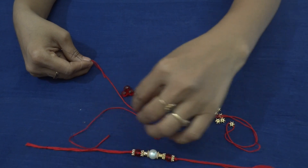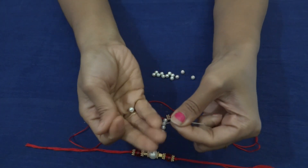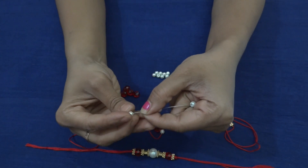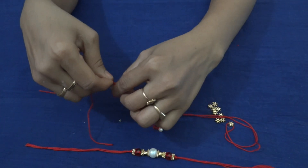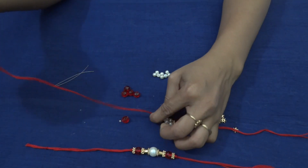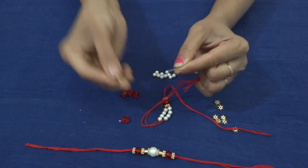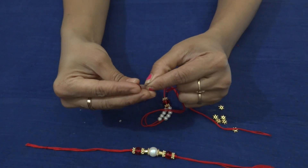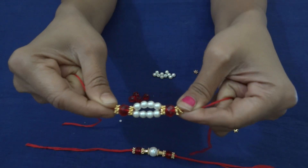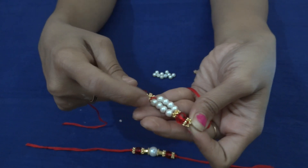In one row, we have inserted around 4 pearls. The same way, in the second row also, we will be inserting 4 pearls. Again the same pattern — we will follow this at the other end also. In between the pearls, if you have some golden beads of small size, you can even give that segregation with the golden beads.